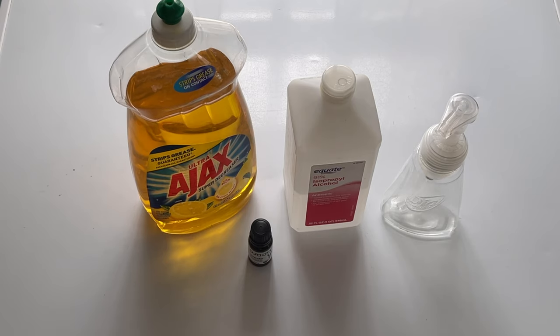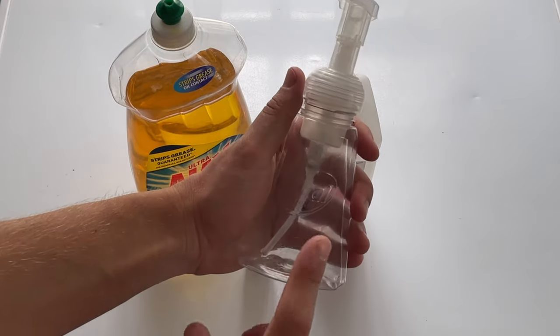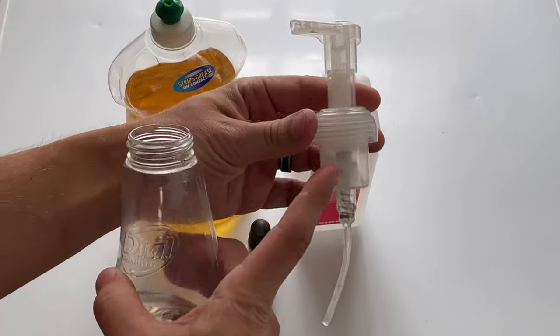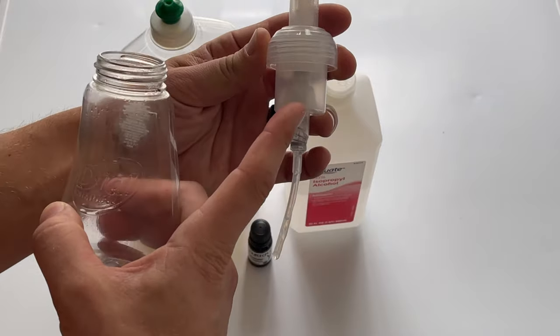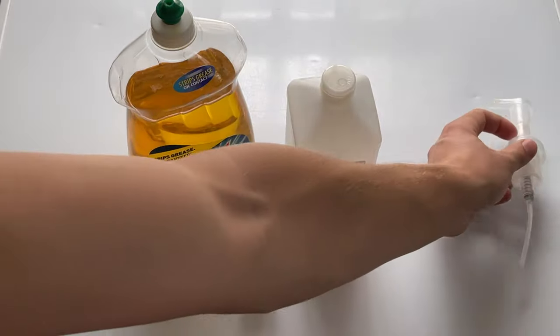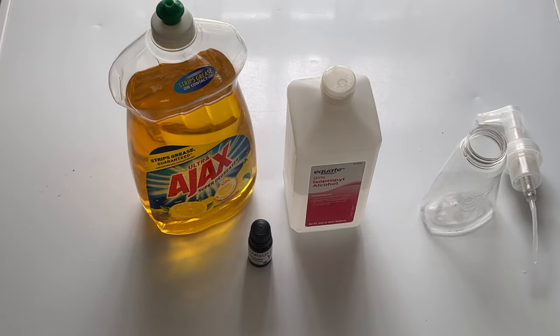Today we're going to show you how to make it so it is a foaming hand sanitizer, and you can do this at home with common everyday household ingredients. The first thing you need is a foaming pump bottle. You know a bottle is foaming if it has this big mechanism up here — it's a contraption that sucks up the liquid and turns it into foam. If you don't have one, pick one up — the description below has links to all this stuff.